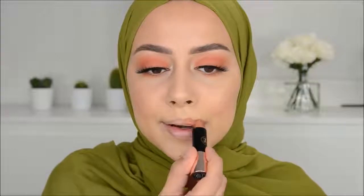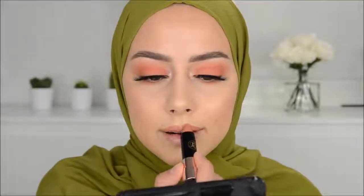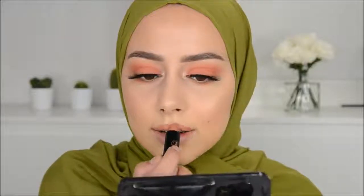Then I'm going to apply this peachy matte lipstick — this color is so beautiful! I applied my lipstick like a two-year-old, which always happens to me when I apply it directly with the lipstick itself. I see those Instagrammers filming lip tutorials and applying it perfectly — I don't know how they do that.